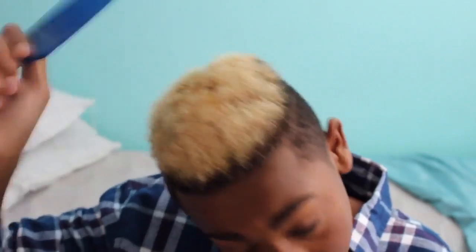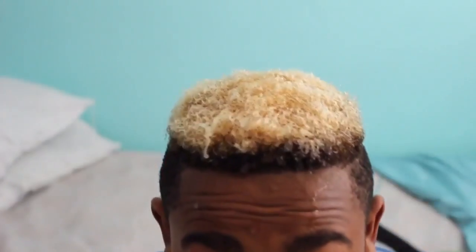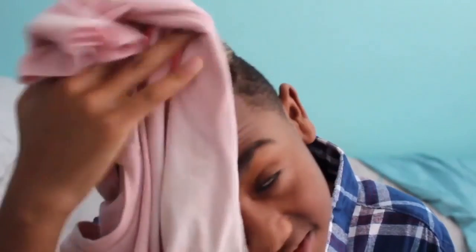Now you're just going to pick out your hair. Now I'm going to go rinse my hair. I think I got water in my eyes. Now that I got the water in my hair, I kind of look like I'm crying now, but I'm going to get my 100% cotton shirt and dab it on my head.